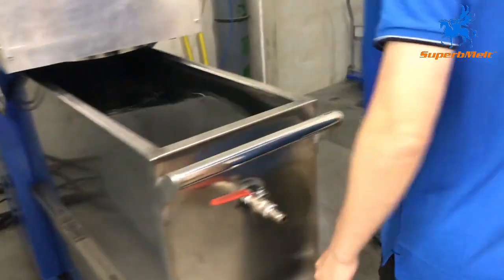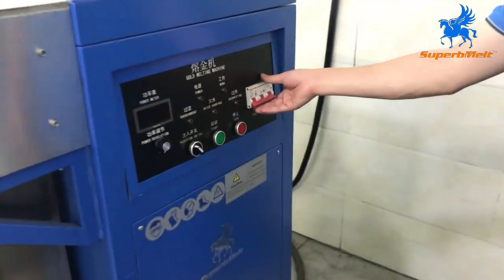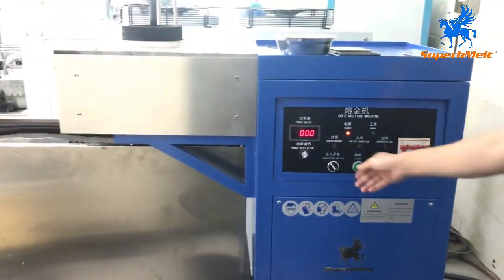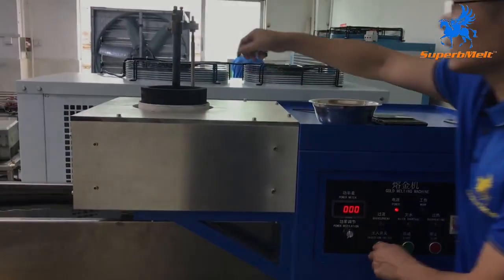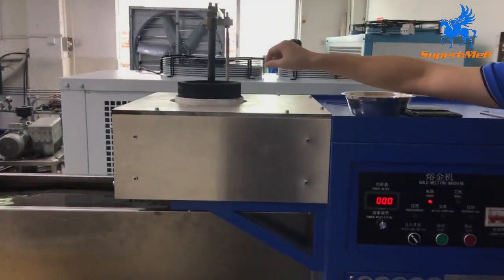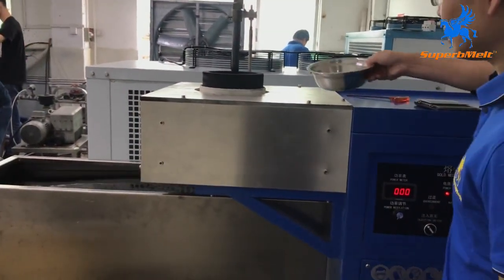Let's start the granulating machine. This is the main power. This is the lot injection — let's check it again. It works. No shaking — it's sealed. Add the material.